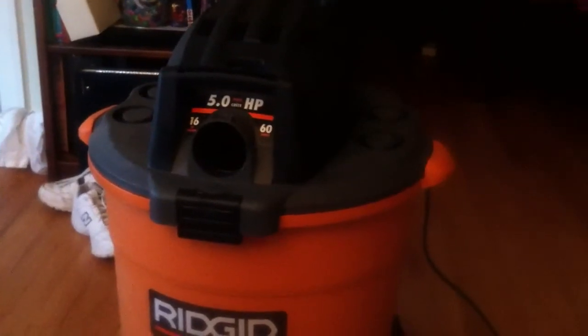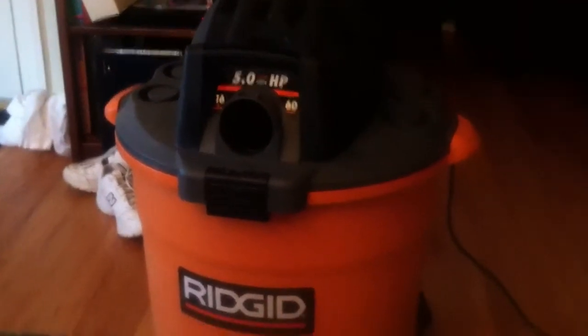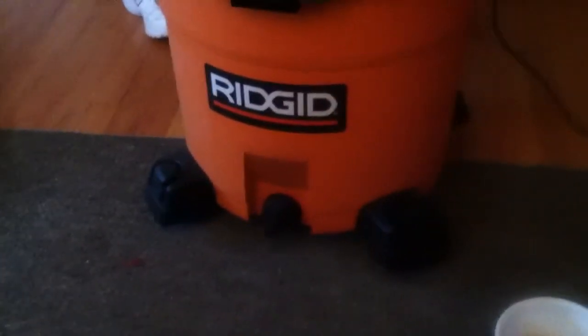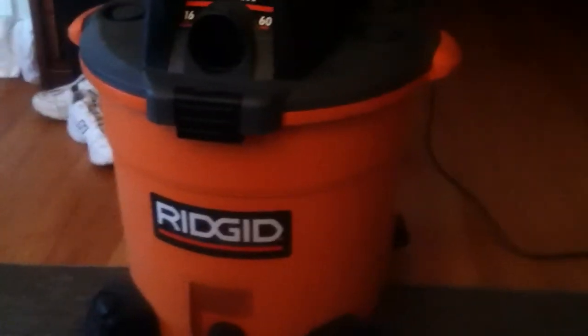Here it is itself. For a Shop-Vac, it's pretty heavy — not heavy duty, just heavy weight. I'd say it's probably 25 or 30 pounds. These casters are pretty big though, and I have yet to pull it over. It's rigid, which comes with a lifetime warranty.